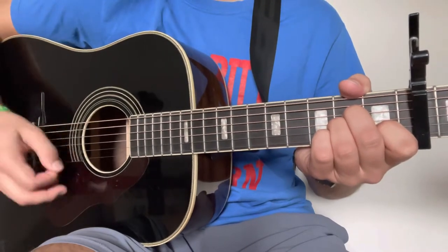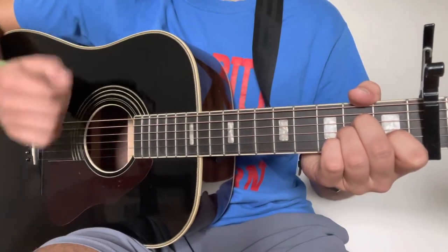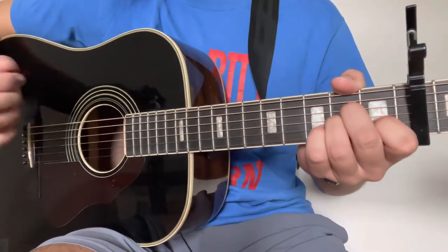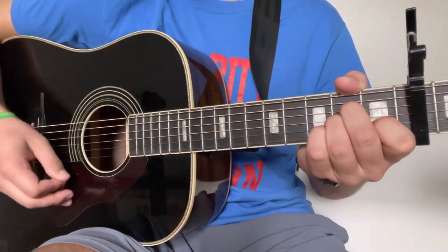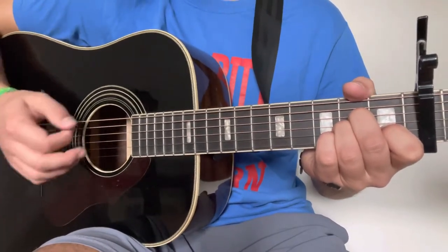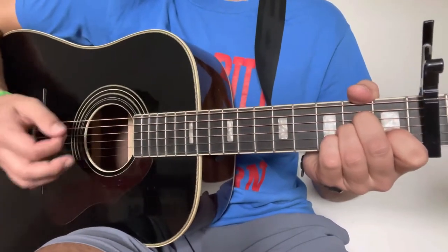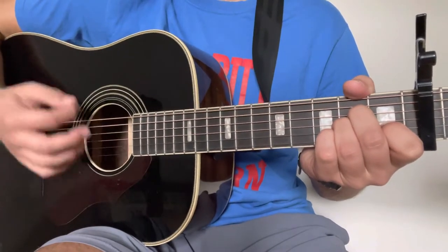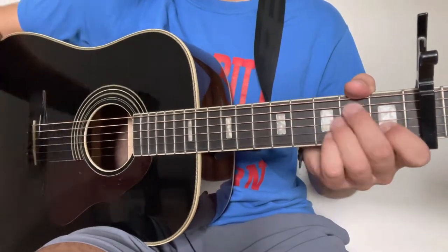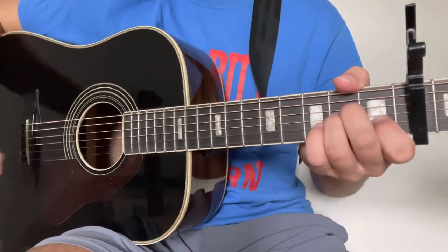Moving right along into this chord progression, we're going to start on an A minor. That strum pattern we went over — we're going to be doing down, down, up, down, down, down, up, down, up on each of the four chords. Now it's not super necessary, but notice what I'm doing here — if you want to, on that first down strum each time through, you can try to emphasize a bass note a little bit. Doesn't have to be super precise — remember, this is the Good Old Guitar channel.